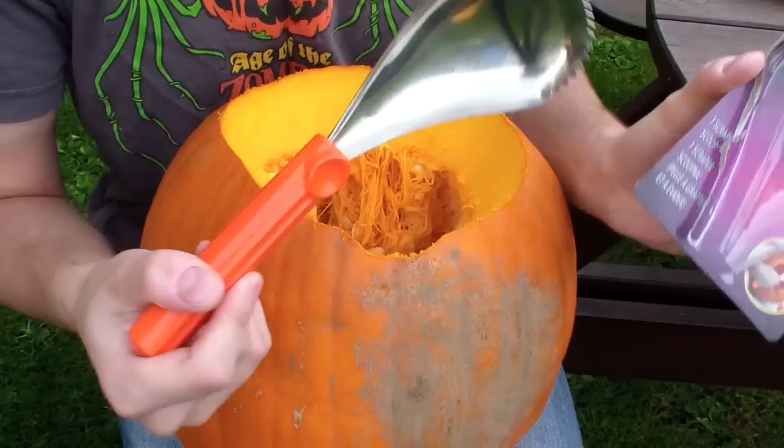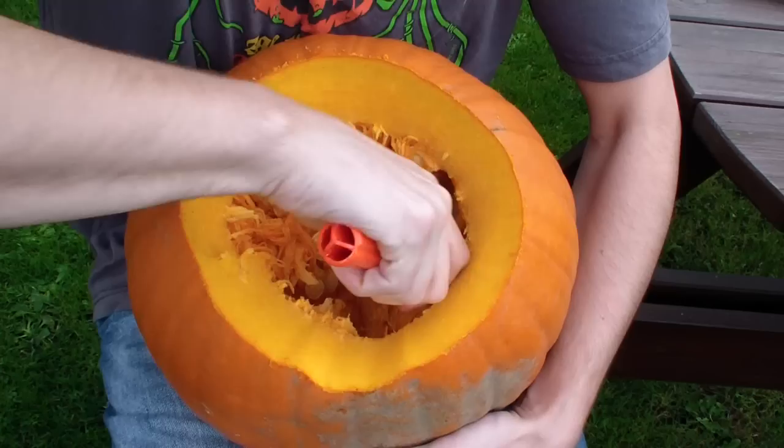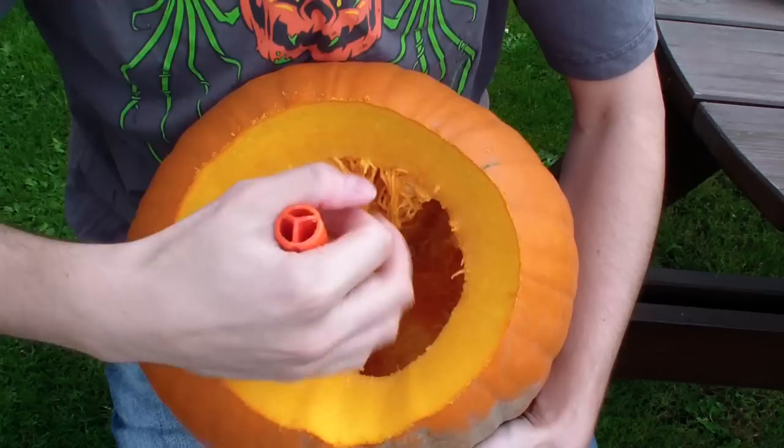Pumpkin Master's Jacko Ripper — this is a no-nonsense manual pumpkin gutter. Its teeth are serrated to cut through all those annoying strings and it has a large spoon for scooping out copious amounts of pumpkin gunk. A great tool that I use to gut all my pumpkins, but you will most likely have to import one from the USA. I highly recommend it.